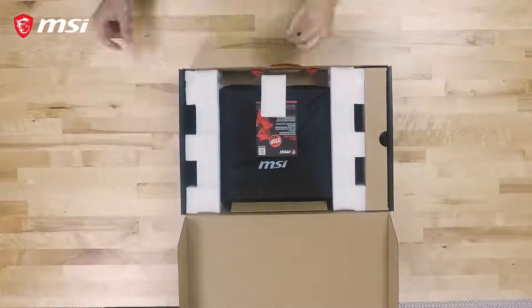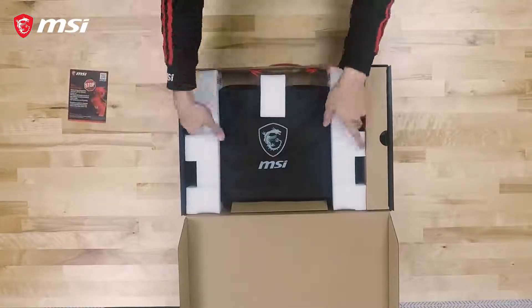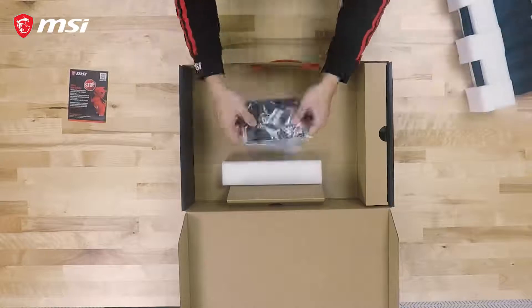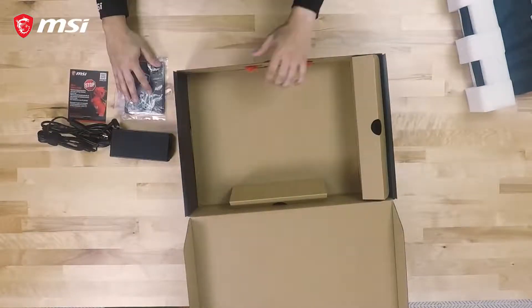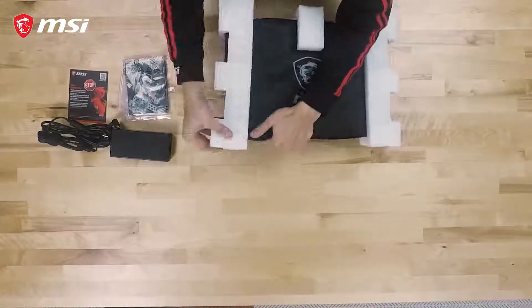Today we will be unboxing the GL73 laptop. Within the box we have the laptop itself as well as accessories in the surrounding compartments, such as the AC power adapter and power cord, the warranty registration card and quick start guide.